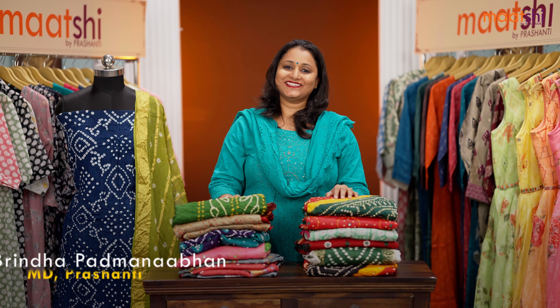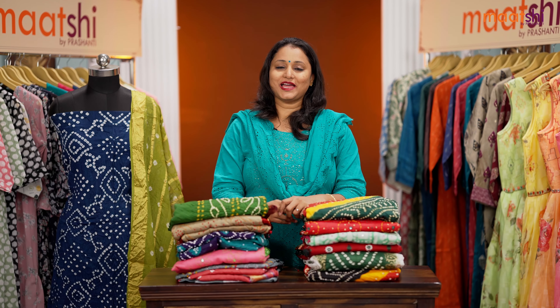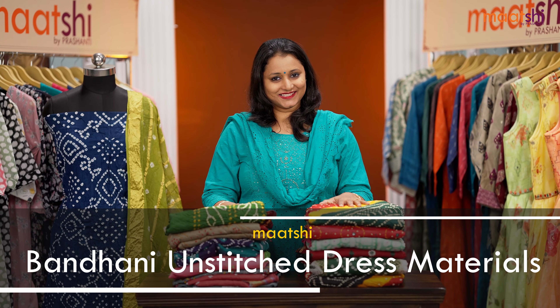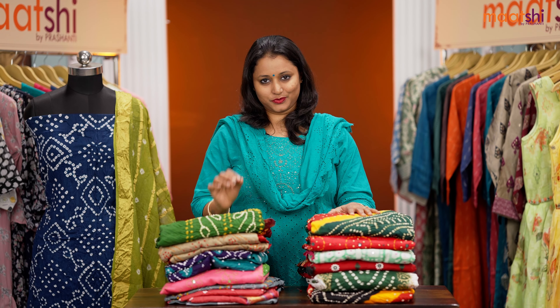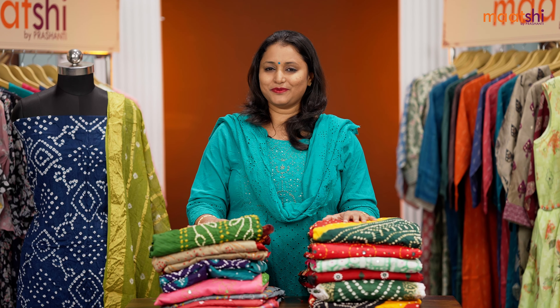Hey guys, welcome to Marshi and this is Brinda. In today's new arrivals, we are going to see some very pretty unstitched dress materials in pure cotton bandhanis. All the dress materials I am going to show you today are of pure cotton with different styles of bandhanis, and we have some very pretty colors in these unstitched dress materials.